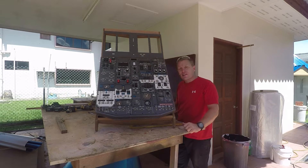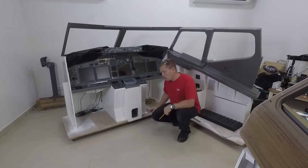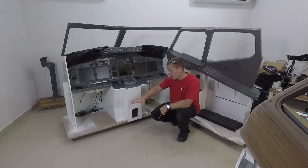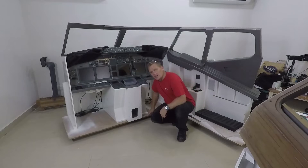Now it's time to move back inside, raise the whole sim by six inches, put some wheels on and that allows us to put all the controls and all the cabling underneath the sim. The plan now is to take the MIP section, the sidewall sections, off their bases, cut new lines and raise them up by about six inches on a good solid framework that we can mount things to and then they won't bend.